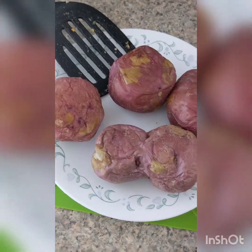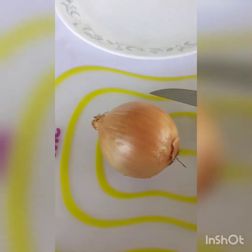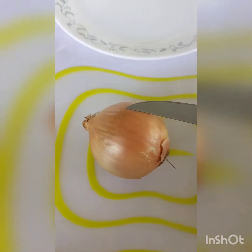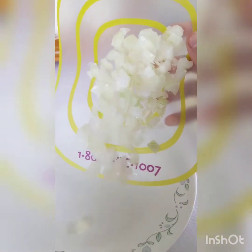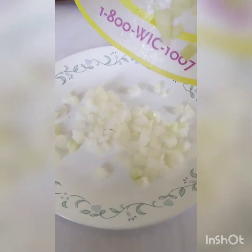While things are cooling down or thawing, I'm going to dice up one onion. When you're done dicing your onion, just put it on a plate to the side for a minute until we're ready to use it.